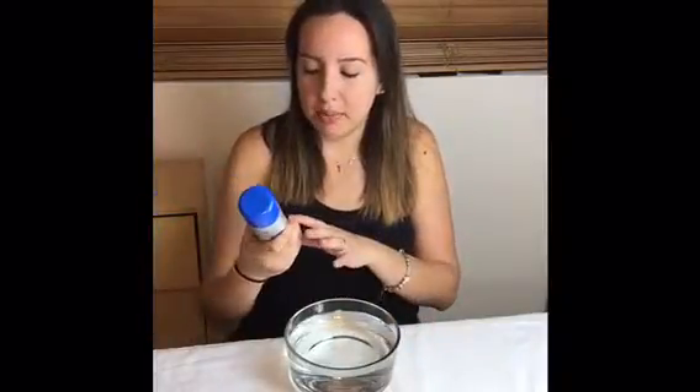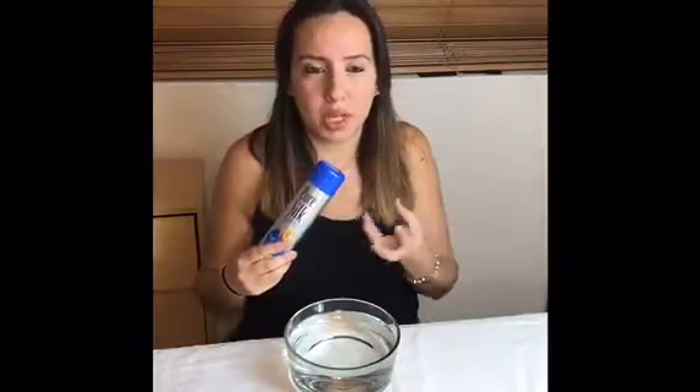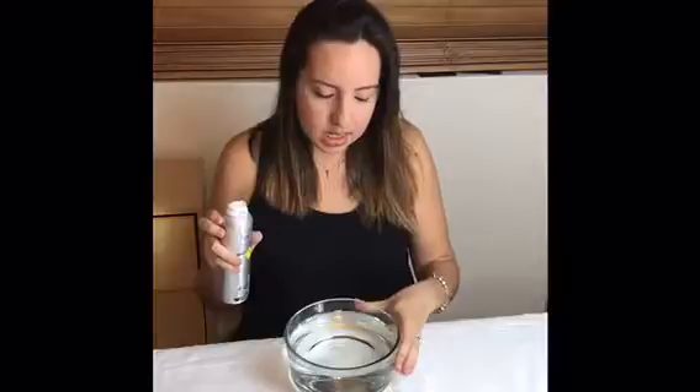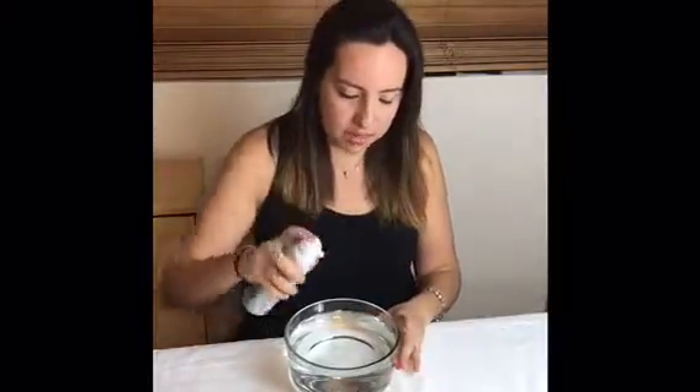Now I'm going to add my shaving cream. In this case I'm using the Pure Silk shaving cream. You could use any brand honestly, as long as the shaving cream is white — because I know there's some that come in like blue gel. So just make sure that your shaving cream is white. Now all you're going to do is put it on top, and this is going to be your clouds. So technically the water is the air, and then this is going to be your clouds.